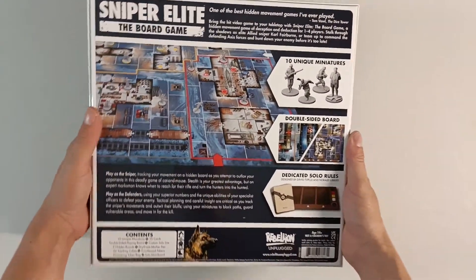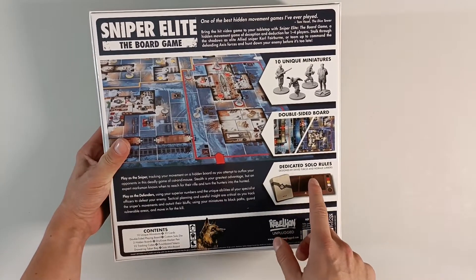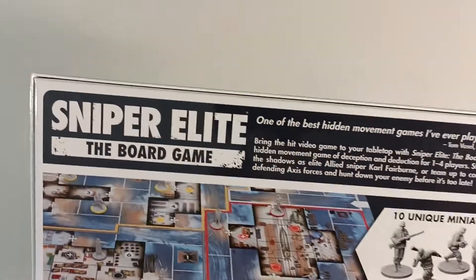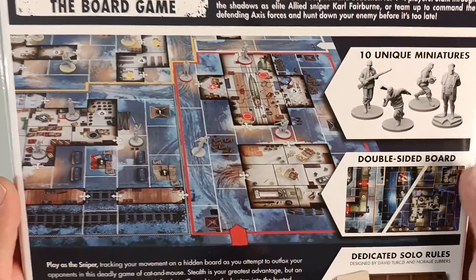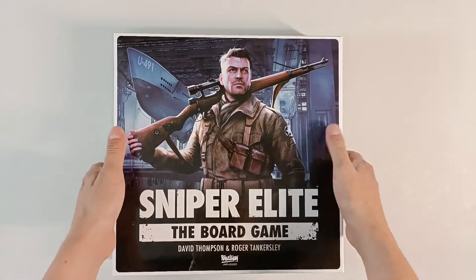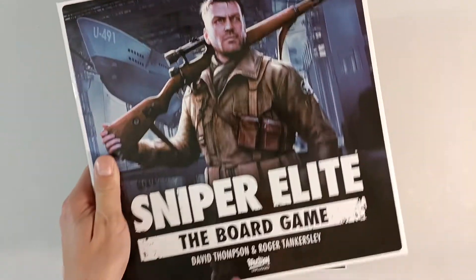On the back — his name is David Turksey and Noraly Lubbers — I'm gonna give you a chance to pause the video in case you want to read what's on the box. Here we see one to four players, we have 10 unique miniatures, contents of the box, and here we have dedicated solo rules. Awesome — a very good reason for me to buy Sniper Elite.